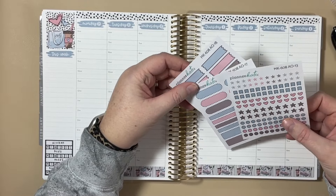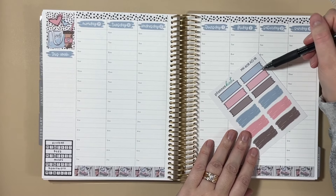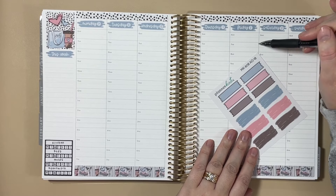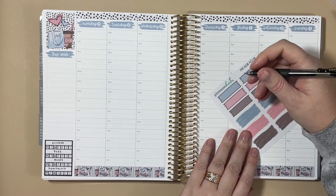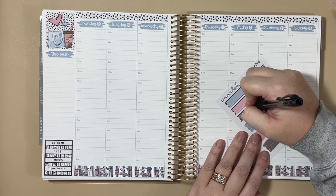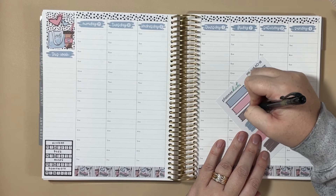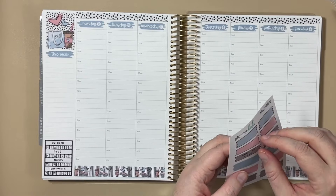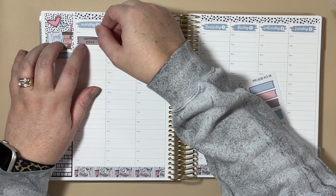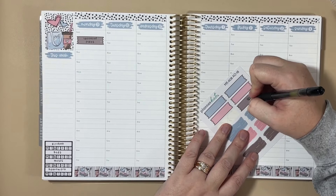I'm going to start with these torn edge stickers and talk about content first so I can get those scheduled. Monday's video is going to be a traveler's notebook update that I did after we had four snow days, and how I migrated some canceled plans forward and updated my pages. I'll put that at the 7 a.m. slot. And then this video here will be the weekly plan with me on Thursday, which is week five.